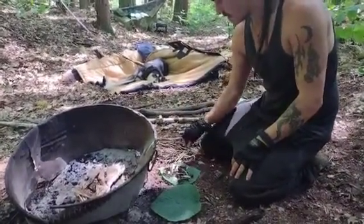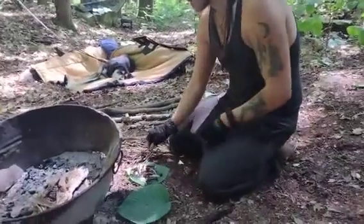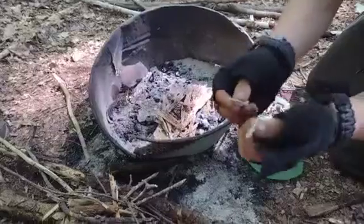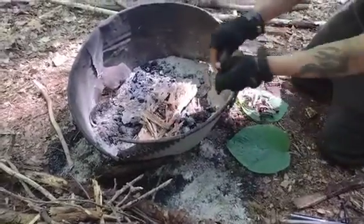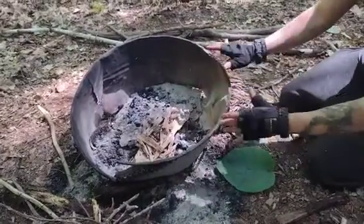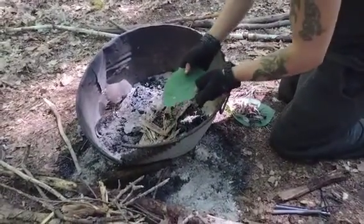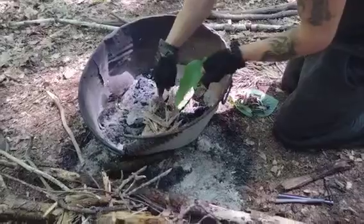Then I have birch bark, and then a ton of twigs - different types of twigs. You always want to make sure that you grab something that snaps; that's the driest wood you want to start with. Then in here we have our punk wood - it's so dry. It's wood that used to be rotting and now it's dry, so it's not rotting anymore but it just flakes. I grabbed some of the char pieces from the fire pit, crushed it up and put it on top of the punk wood.